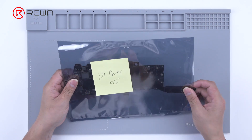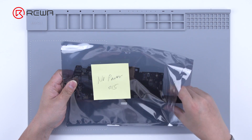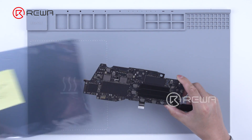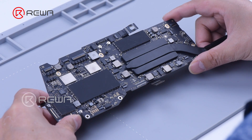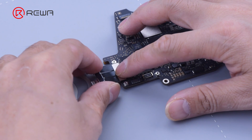Today we received a MacBook Pro A2289 motherboard. The customer notes it won't turn on. First of all, run a cosmetic inspection of the motherboard. The motherboard is not water damaged or deformed.